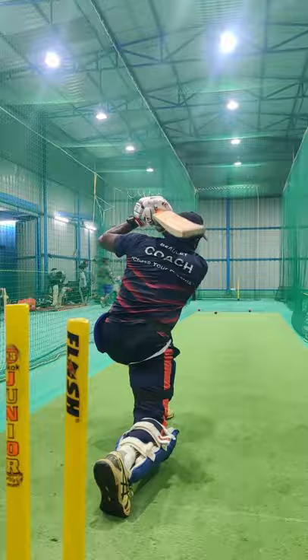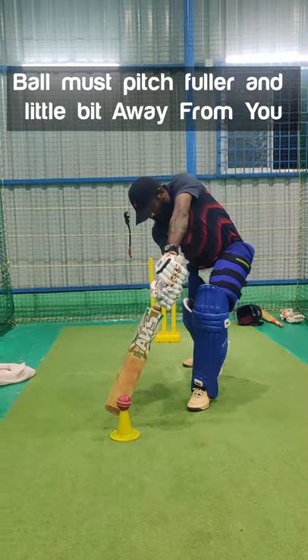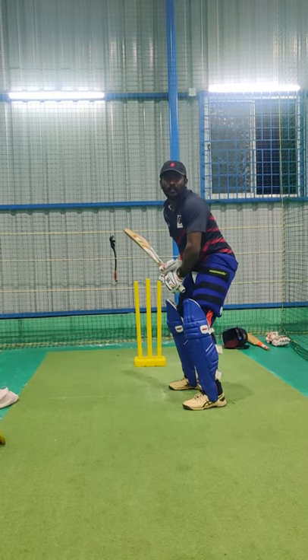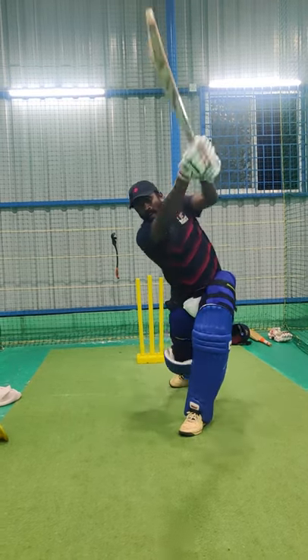To execute this method, the ball must pitch fuller and a little bit away from you. Because then only you can swing the bat like a goal swing.